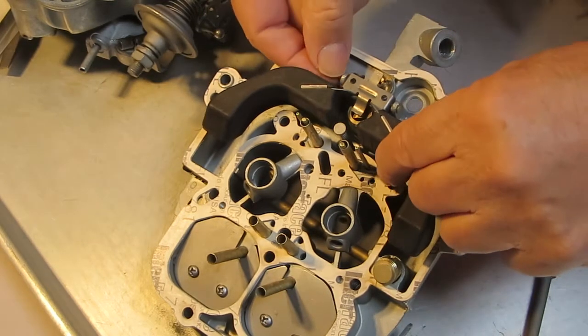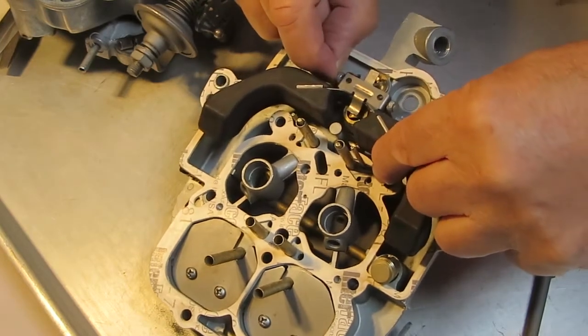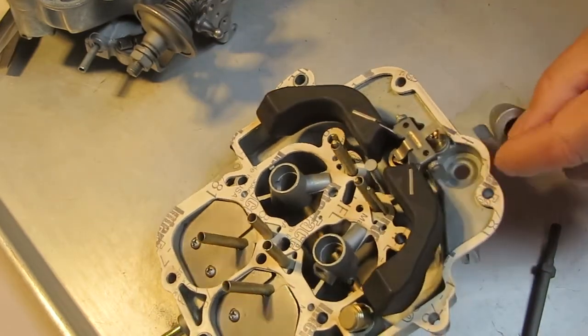Hi, Mike's Carburetor Parts here. I'm here illustrating the fuel inlet circuit of an Autolite 4300 4-barrel carburetor.